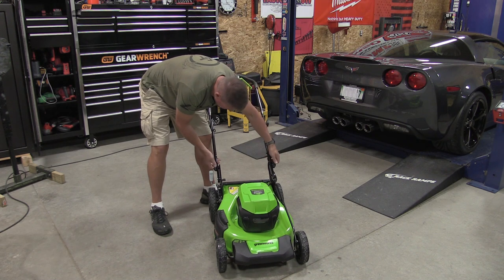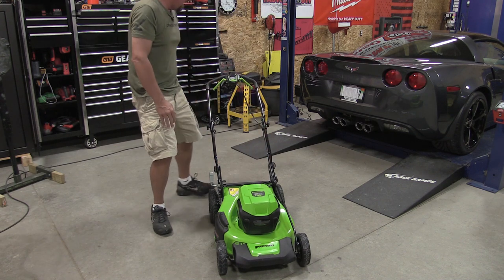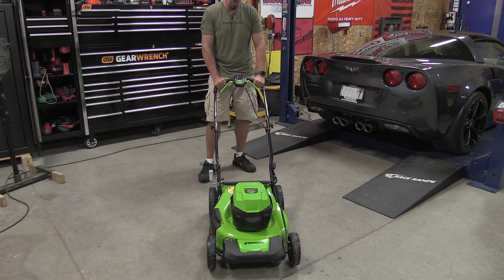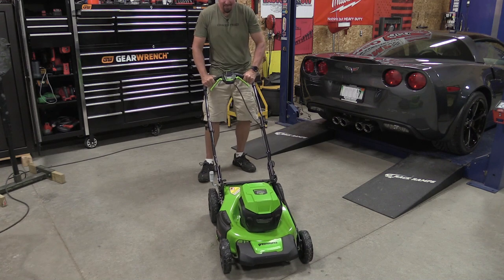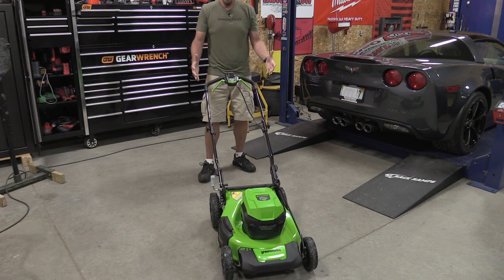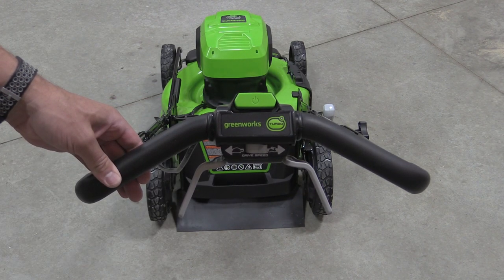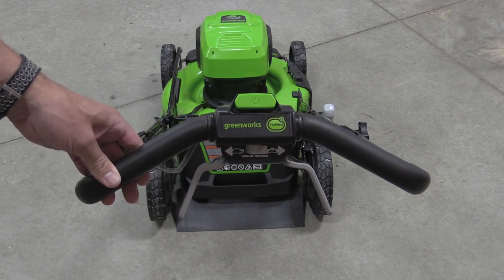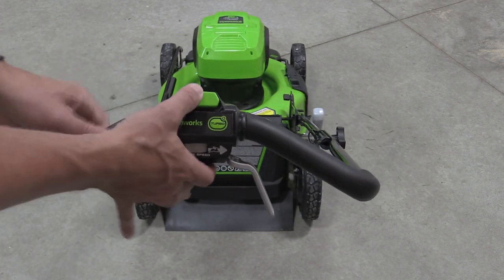It came with two 5 amp hour batteries, and there's room for larger ones. The side discharge lifts up with another piece that goes inside. Everything is pretty standard for Greenworks, with simple click-in style positions. What I like is having full control — even with one hand on the handle, I can move side to side without a lot of twisting in the mower, so control is excellent. Turning it on is easy: push the power button and pull back on the handle.